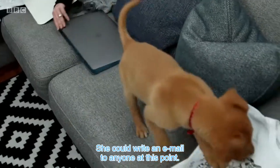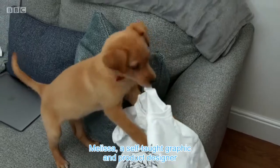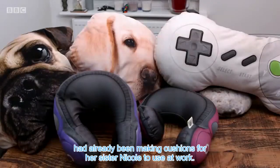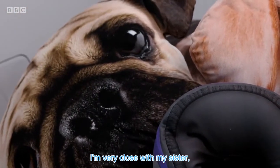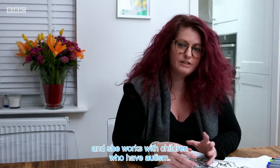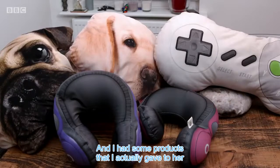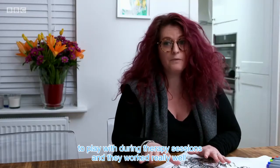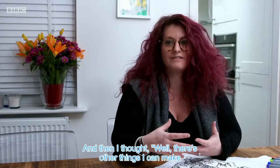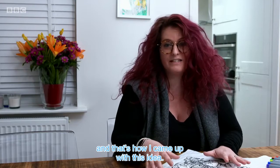She could write an email to anyone at this point. Melissa, a self-taught graphic and product designer, had already been making cushions for her sister Nicole to use at work. I'm very close with my sister and she works with children who have autism. I had some products that I gave to her to play with during therapy sessions and they worked really well. And then I thought, well, there's other things I can make that would be really good — and that's how I came up with this idea.